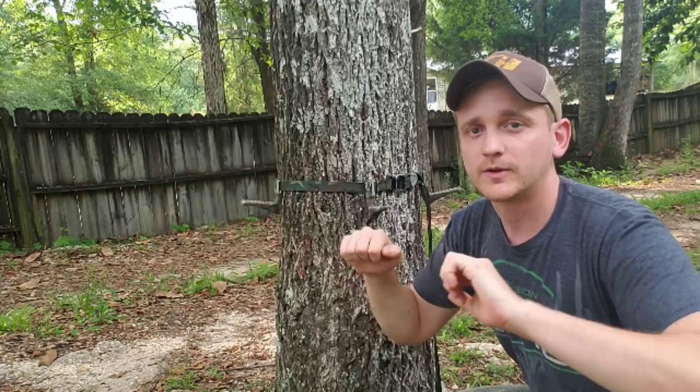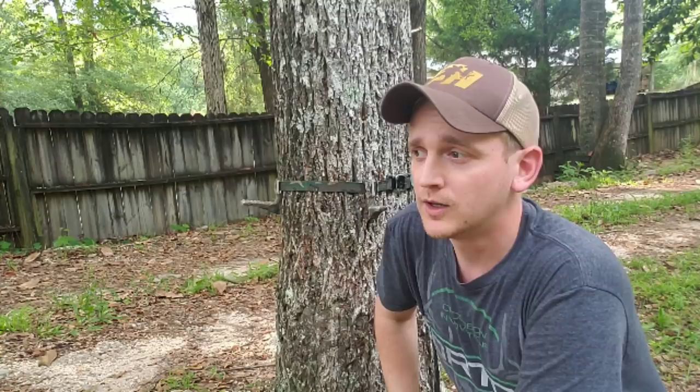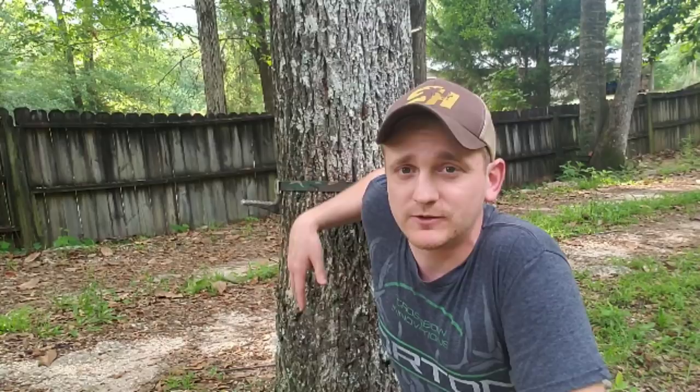I started hunting with them back in December, hunted through December, January, February, March, April — hog hunting. So I put a good season on them and haven't had an issue. Lightweight, shoot 360 degrees around a tree, they're public land legal, you're not going to scratch up a tree. You can see that didn't take hardly any time to set.